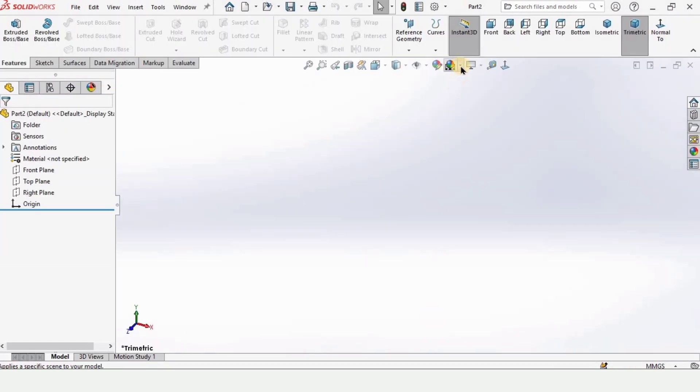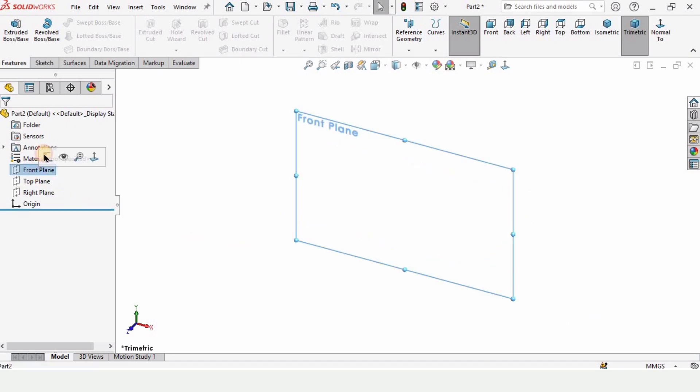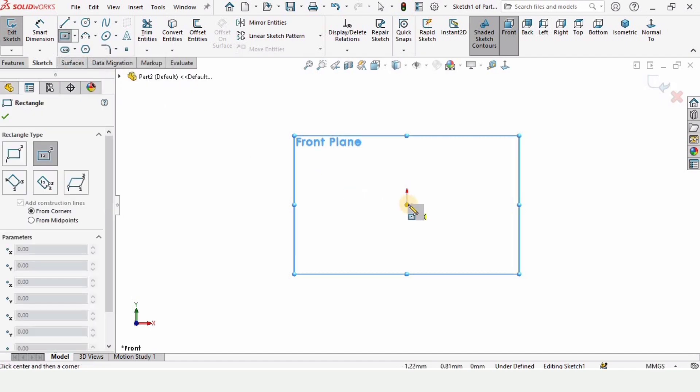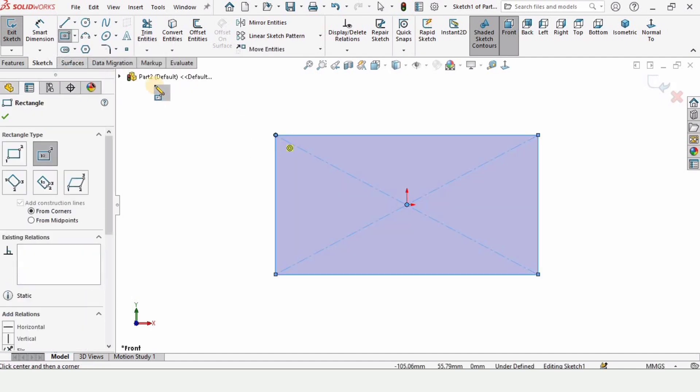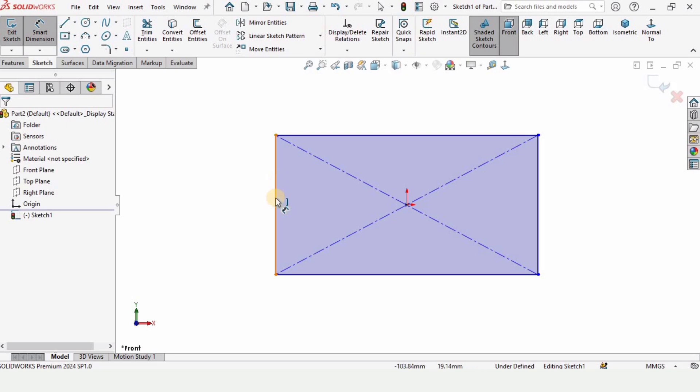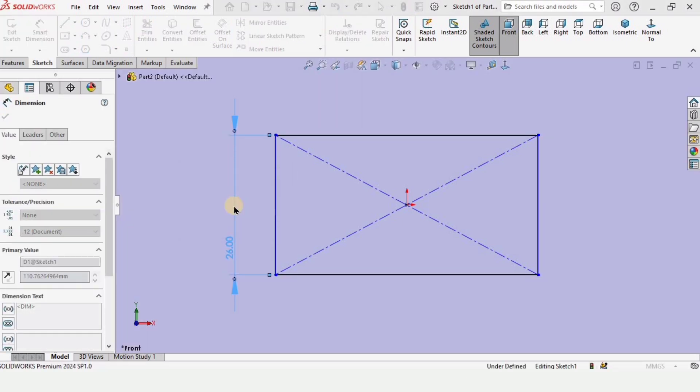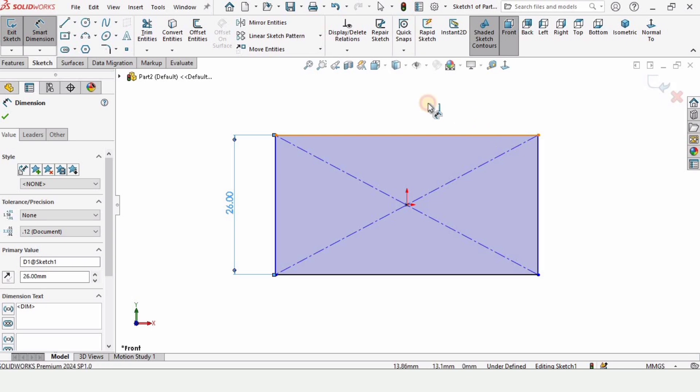Click on Part and click OK — we are designing the motor attachment first. Make sure that you have selected MMGS as units, that is millimeters. Then click on Front Plane and click on Sketch. Select Center Rectangle and create a center rectangle at the origin. Now select the Smart Dimension tool and specify the length of this side of the rectangle as 26 millimeters.